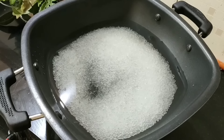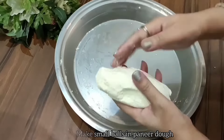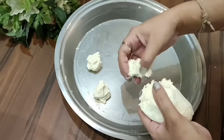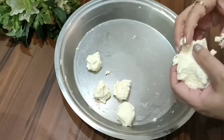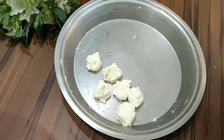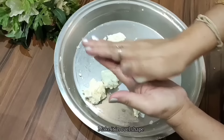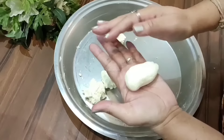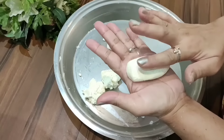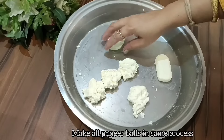We have to keep the flame on slow to medium. After kneading the chena well, we will prepare and shape it. When it starts to come together, we will form it into a certain shape — typically made into a round shape. We will prepare the chena pieces first.